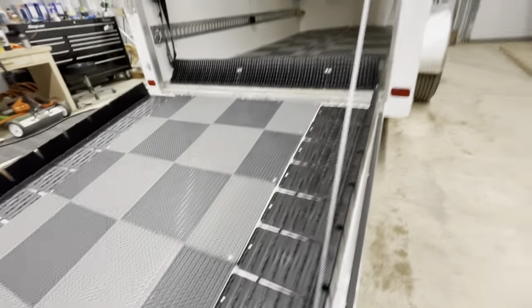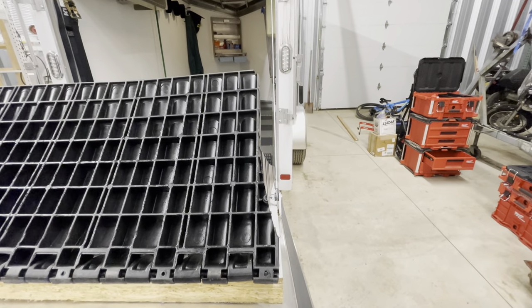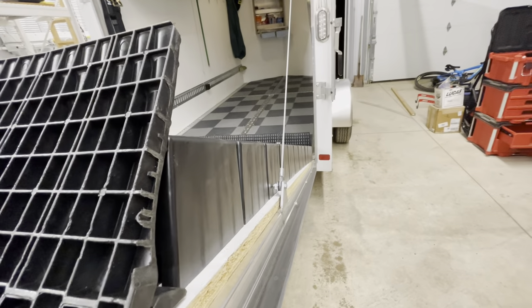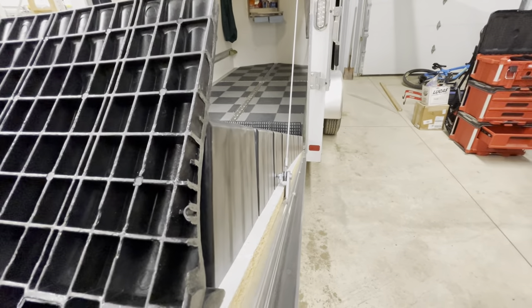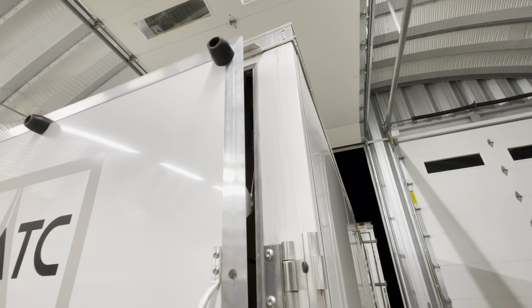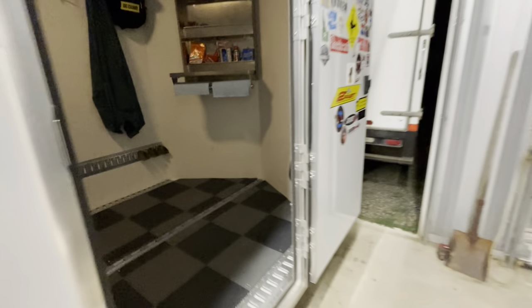One downside is that you've got to flip this thing up as well before you close the door. You can see I had to notch these Edge Glides, and then the Edge Guards kind of taper in near the end so that I have clearance for when that closes and so they don't get bound up on the cables.